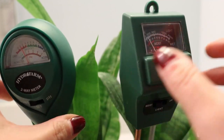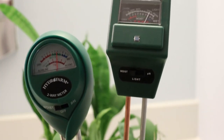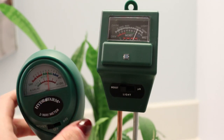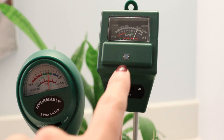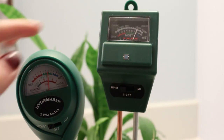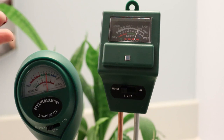Now I'm going to move them over to the wet pot. The Hydrofarm and the Sankir are both in the wet pot. I shifted them over and the Hydrofarm one is reading on the moist — right at the end of the green moist section, but not at the wet. The Sankir is reading at the wet. I would actually say that I think the Sankir is going to win the measurements because this pot was literally just watered, so it should be reading totally wet.